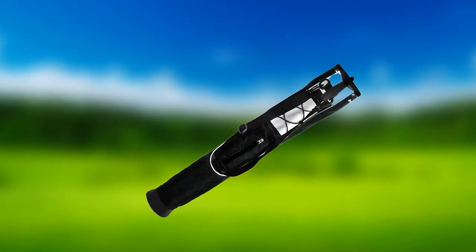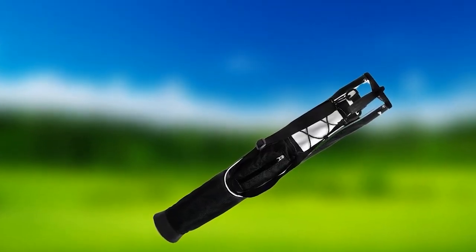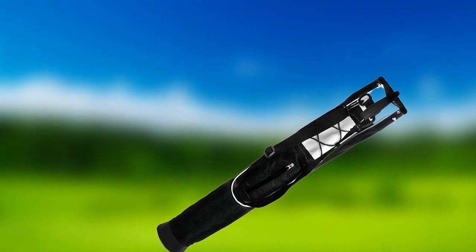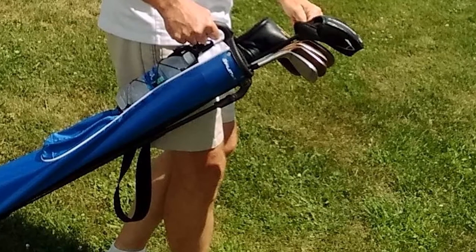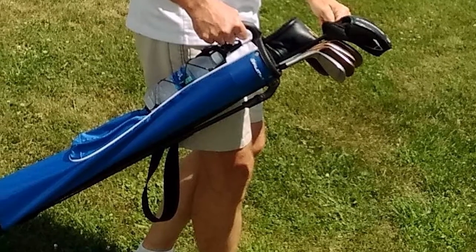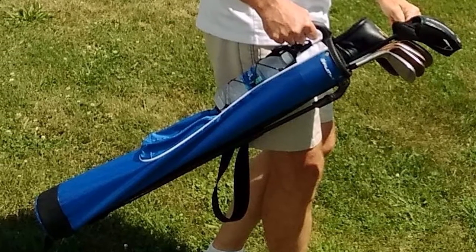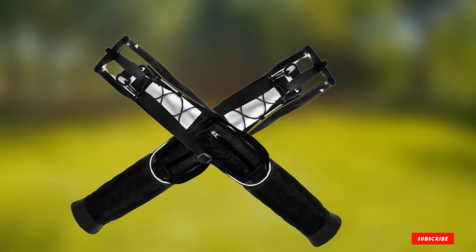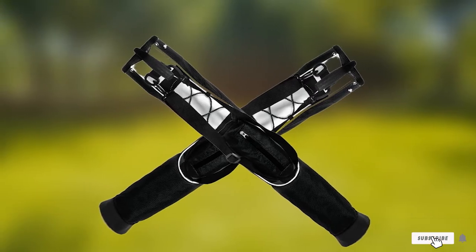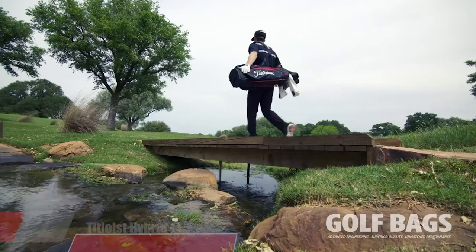Carrying this golf bag is also easy. Weighing only 1.9 pounds, you will not strain your back. Its double carry handle makes it easy to transport, plus the shoulder strap will allow you to tote your bag. The only downside is that some feel the strap to be a bit awkward. What do you expect from a $30 golf club bag? The bottom line is that it is one of the most practical and lightweight golf bags out there.